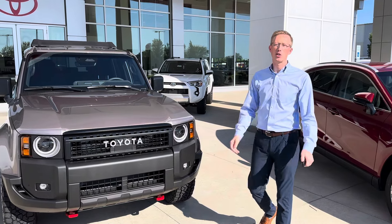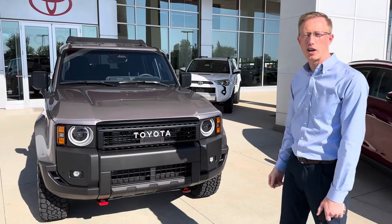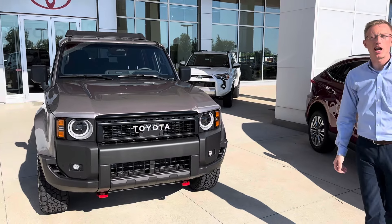Hey guys, Eric Sargent, General Manager at Martin Toyota, and we got our first 2024 Land Cruiser 250. Let's take a look at it.